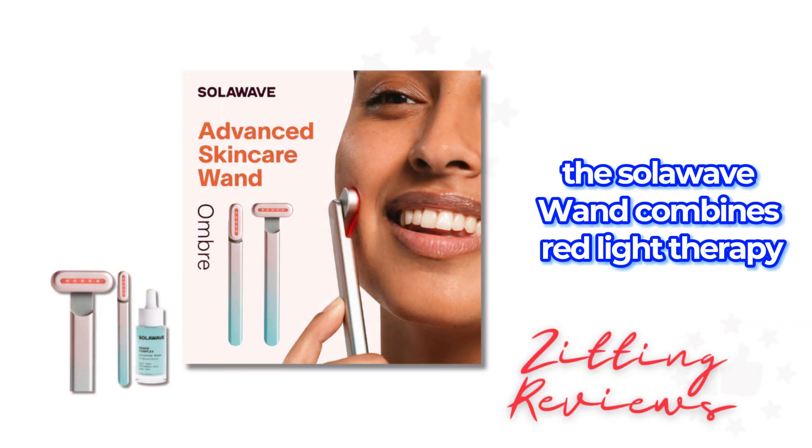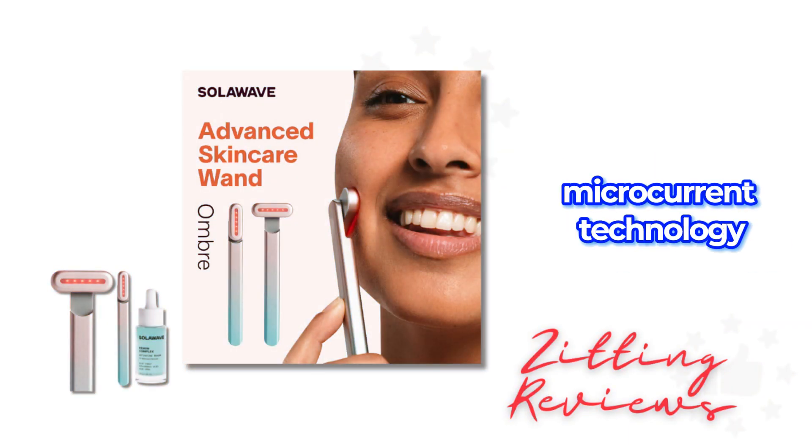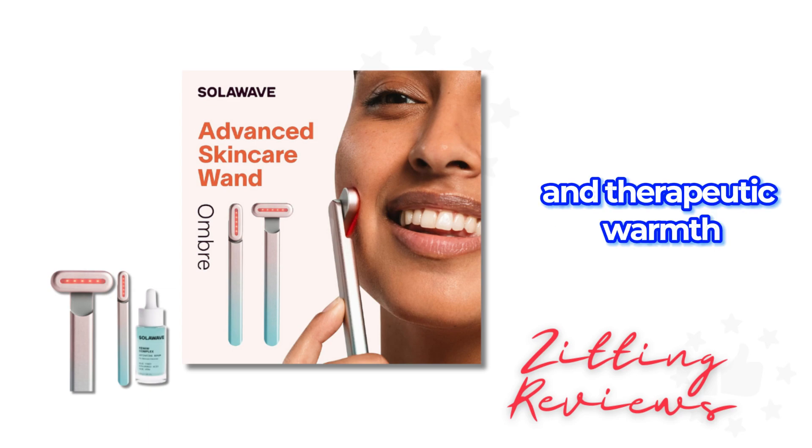The Solowave wand combines red light therapy, microcurrent technology, facial massage, and therapeutic warmth.